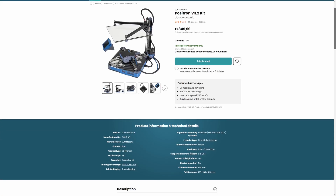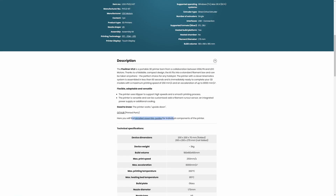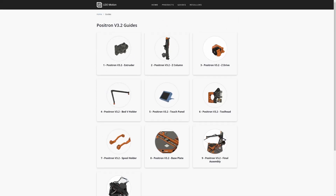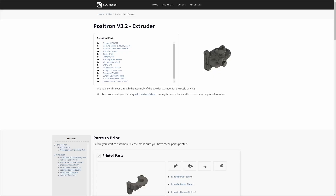If you go to the LDO Motion website, you'll find the guide on how to assemble the Positron, which is divided into 10 non-equal portions. Steps one to seven are easy as pie, but steps eight and nine are the heavy ones — really just putting parts one through seven all together and tightening a lot of screws. Not really heavy, just time-consuming compared to the previous steps. I thought of doing a really thorough guide, but because everything is so clear it would have been pointless — just a lot of shots of me screwing in M3 bolts.